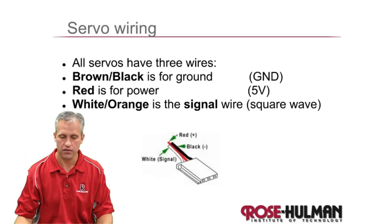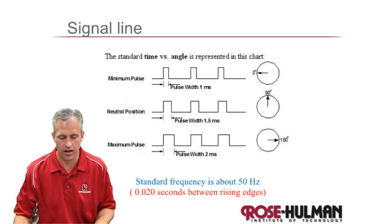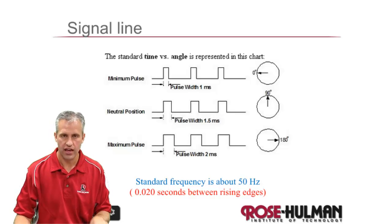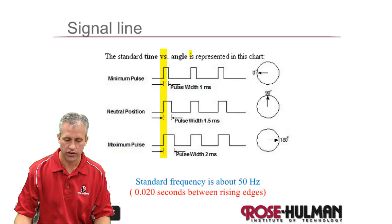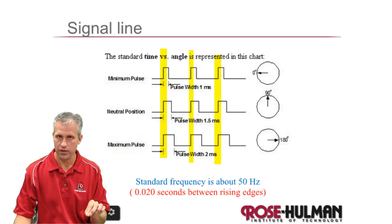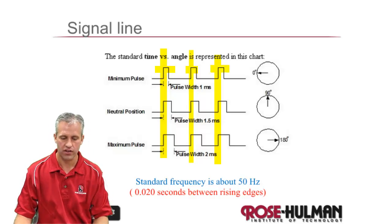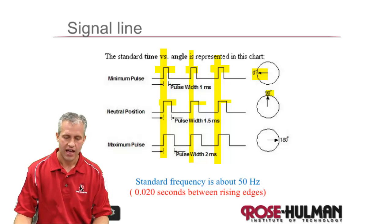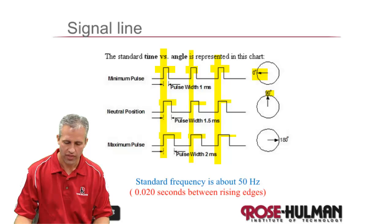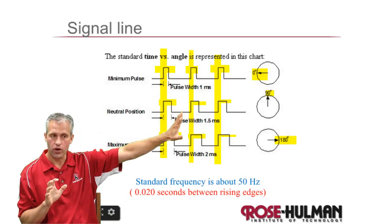The signal line is a square wave — a pulse width modulation, but in a specific way. No matter where you want it to go, there will always be a rising edge every 20 milliseconds. Depending on how long the signal is high determines the position: if it's high for 1 millisecond it'll be at 0 degrees, 1.5 milliseconds puts it at 90 degrees, and 2 milliseconds puts it at 180 degrees. It's a very specific PWM, different from what DC motors use.